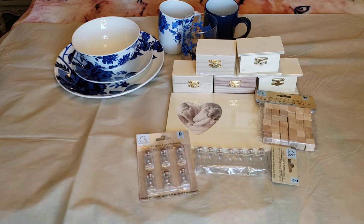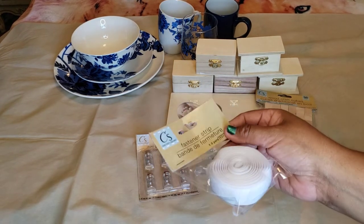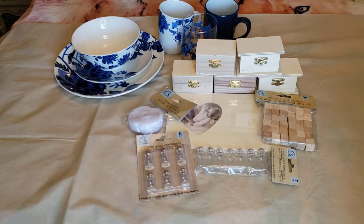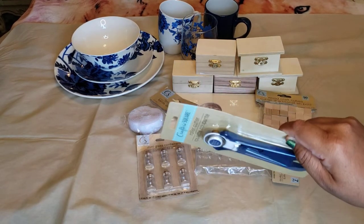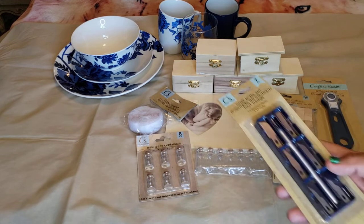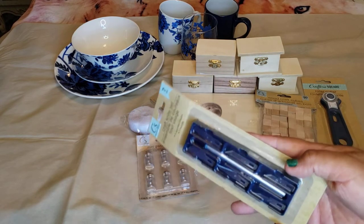Some tools from Crafter Square: this one is called a fastener strip — they're like velcro. We also got the roller cutter, which was a wish-list item. My sister was happy to find that — this is actually her haul; I'm combining it with mine because she got a lot of good stuff. And then we got the craft knife set.